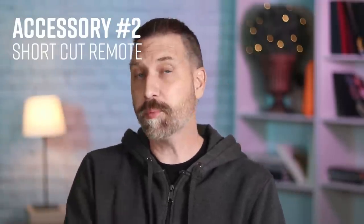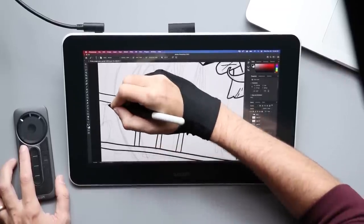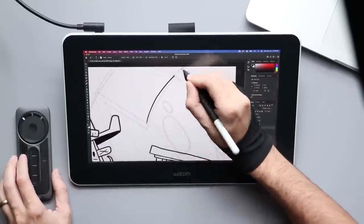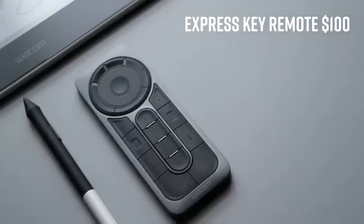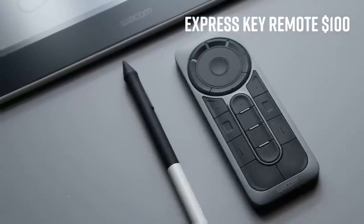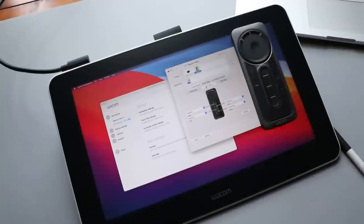Accessory number two: a shortcut remote. I'm pretty dependent on keyboard shortcuts as part of my workflow — moving around the canvas, flipping between brushes and erasers, pulling up my color picker. When you have a drawing tablet on your desk, sometimes it can be hard to fit a full-size keyboard right next to it, or maybe you have a pen in one hand and it's hard to reach some of those keyboard shortcuts. That's where one of these handy shortcut remotes becomes really useful. If you want to go big, Wacom makes one of their own and it's really nice. All the keys are totally programmable, and it has a touch wheel at the top that's great for changing brush sizes or zooming in and out. It comes packed in with some of the higher-end Cintiq Pros, and on its own it sells for about $100.